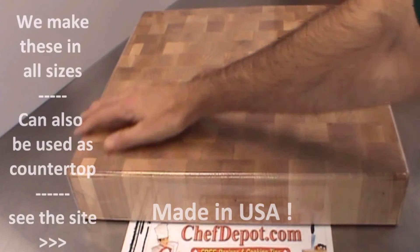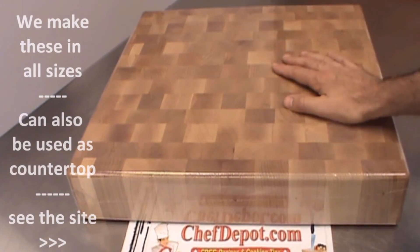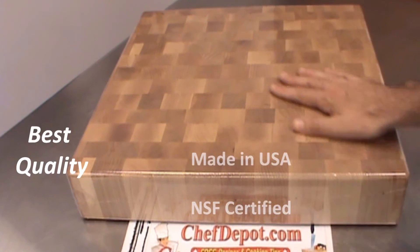It's got a radius top edge and a radius bottom edge. It's made here in the United States to keep the quality up — highest quality cutting board made — and keep the cost down. Rock maple is amazing.